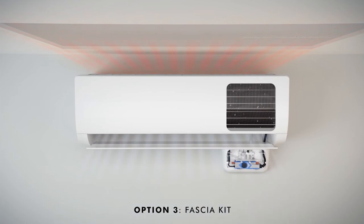Option 3: Fascia kit. Designed to sit under the air conditioning unit and hide the pump, wires and tubing.